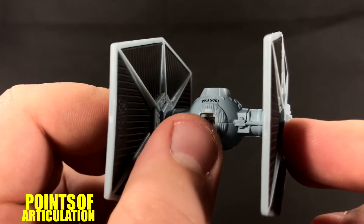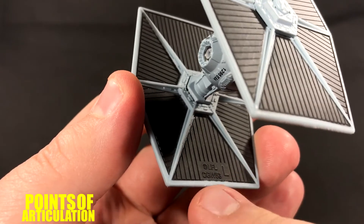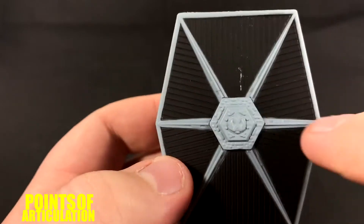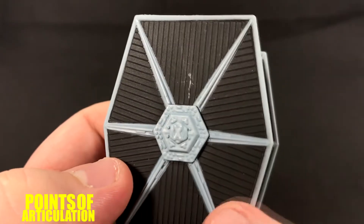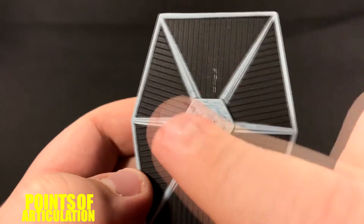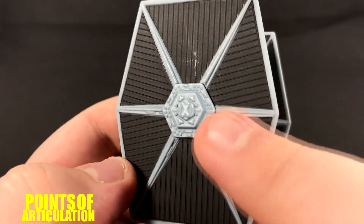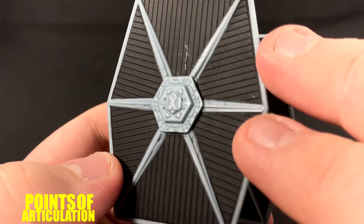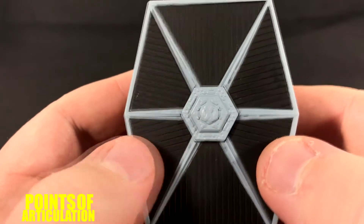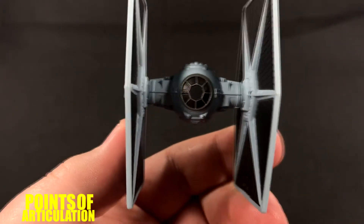We have our stand connector port with some nice details around that — pretty cool. On the wings we have the solar arrays, and I wish they looked more like the First Order ones, but this ain't too bad — the lines are kind of neat. We have our rods and centerpiece, which I love — look at all the little pieces on there, very nice. There's also some copyright markings on this side, but yeah, that's the mold — it's a TIE Fighter.